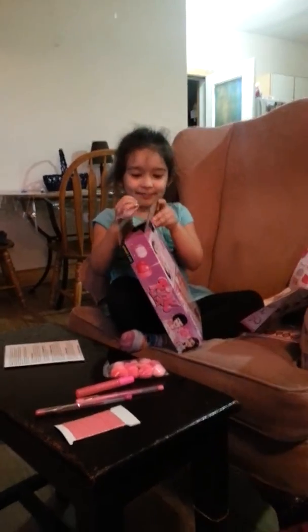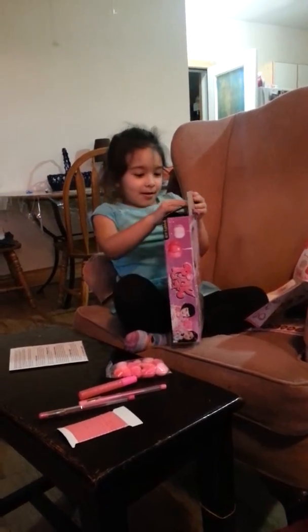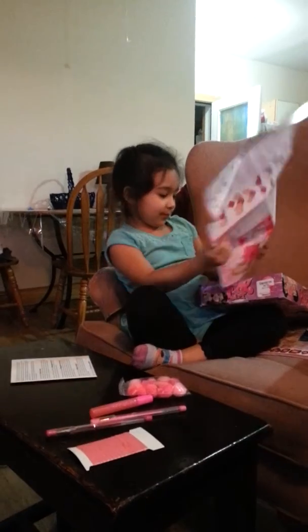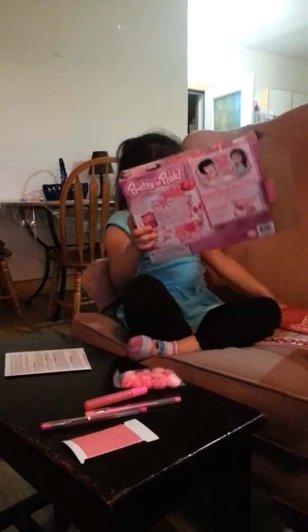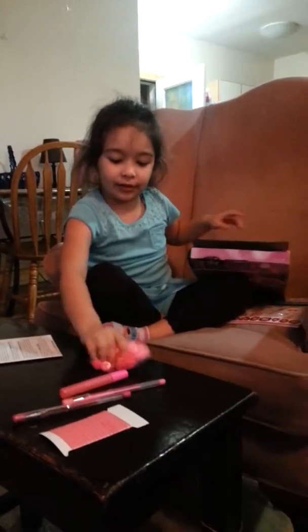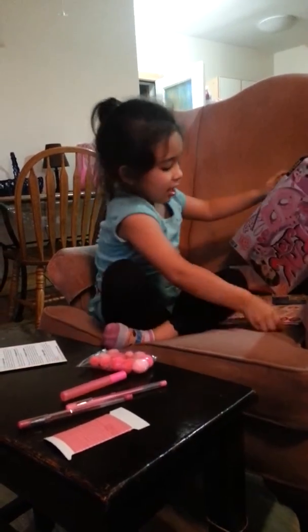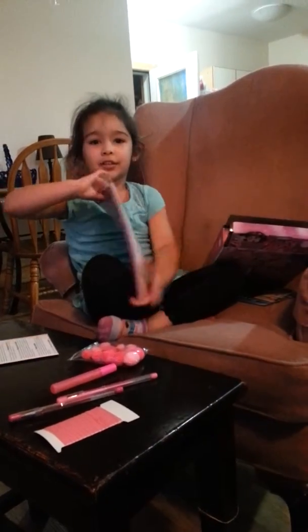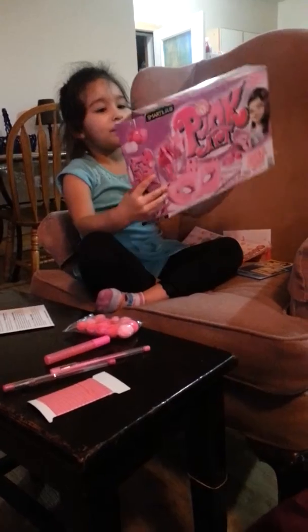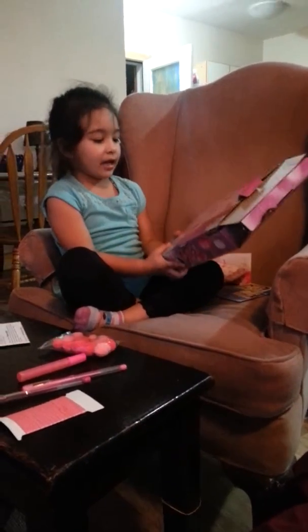Hi guys, we're going to start making the mask. And this is how it looks. And here are all the pieces. Here are the stickers. And this is the box, and this is the back of it.